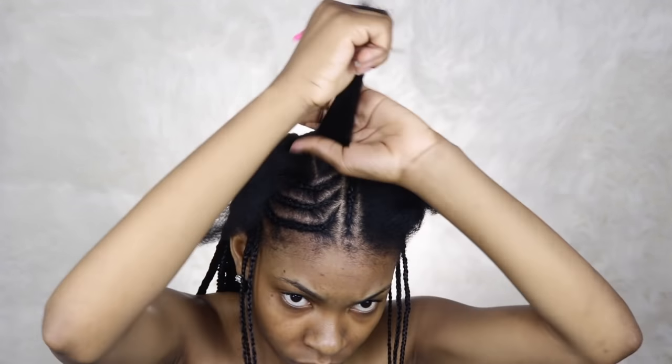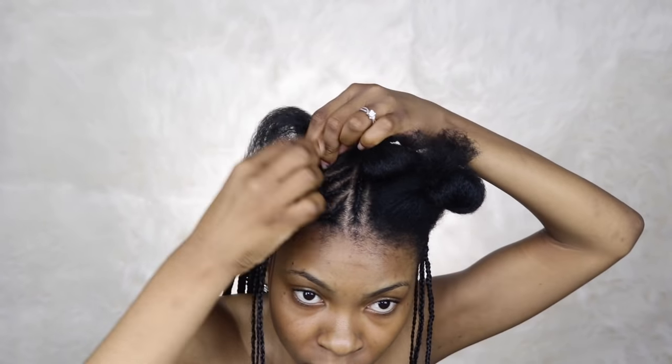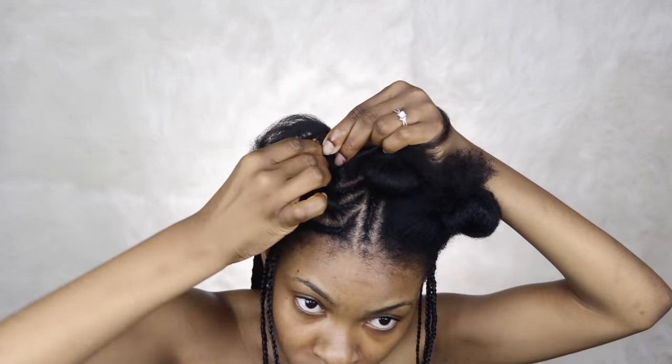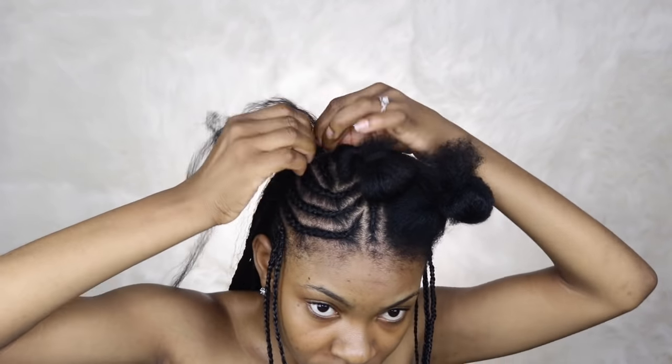I did three of these cornrows, and when I got to the last part on the same side I'm going to do three other cornrows going straight back. I know my parting is not spot on, but I was doing this myself and I couldn't see the top of my head that well.